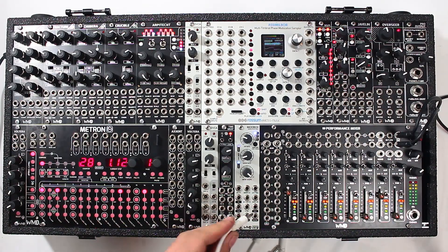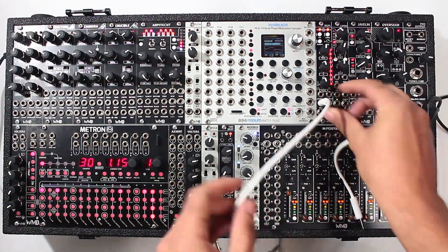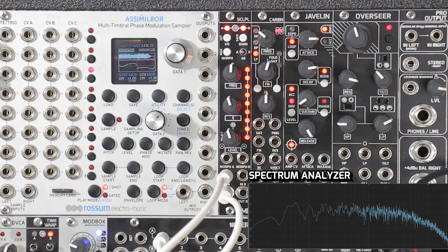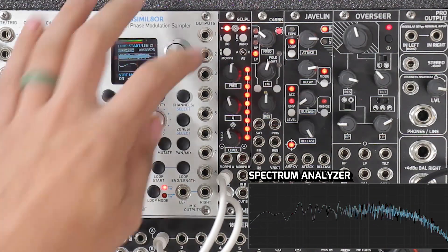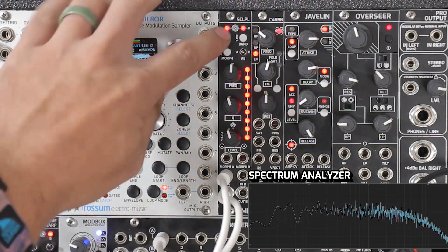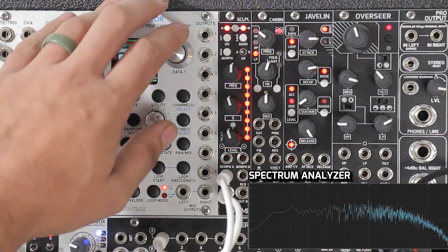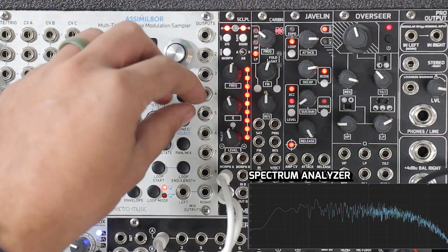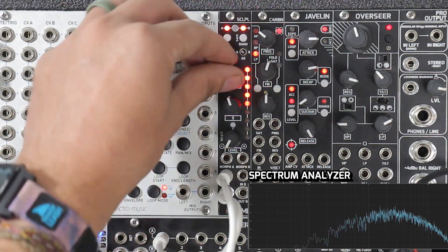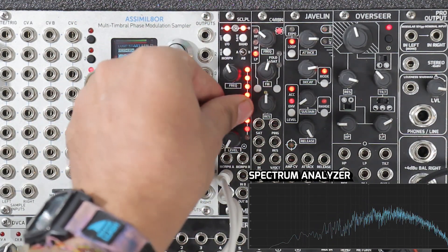All right, so the first thing we're going to do is we're just going to run some noise through it. So I'm going to take my noise out of my mod box, run that into input A, go out of input A into my mixer. Scalpel ships blank, so you can hear when I turn it on and turn it off, there's absolutely no difference. And now we can say let's just take out the lows. We can move the frequency around, and we can change how steep that curve is for the shelf.